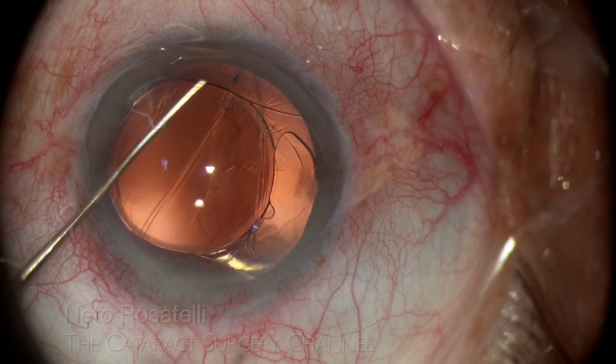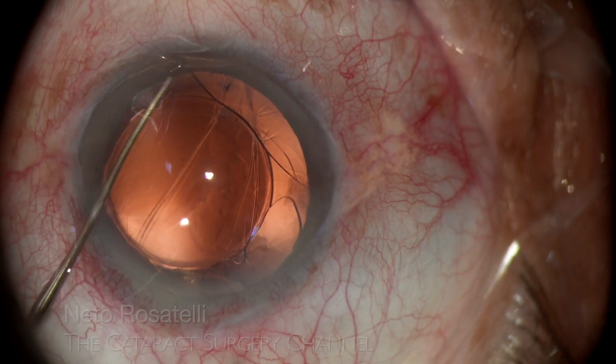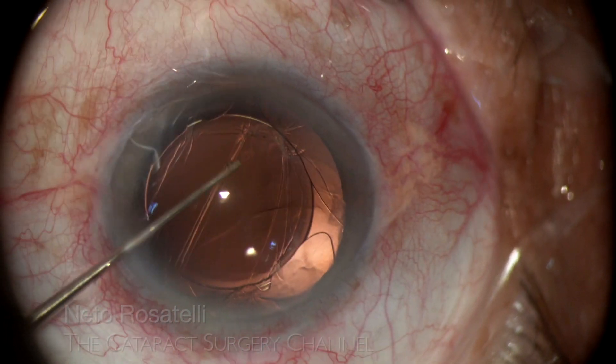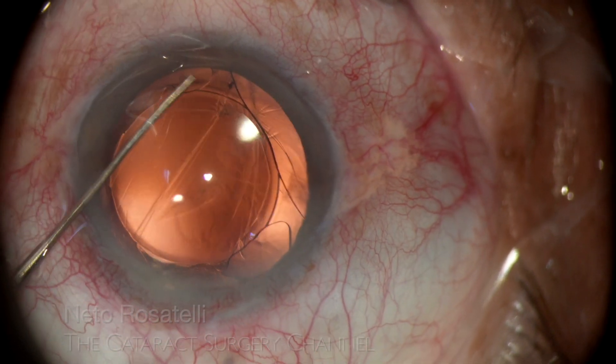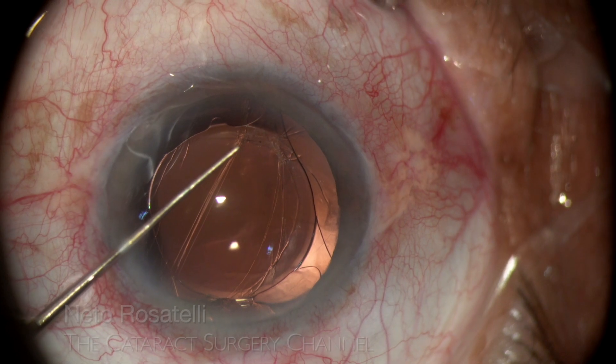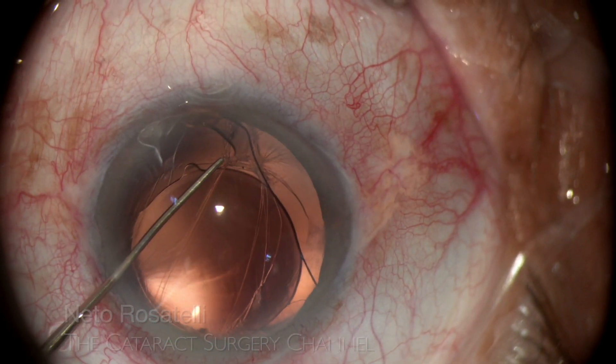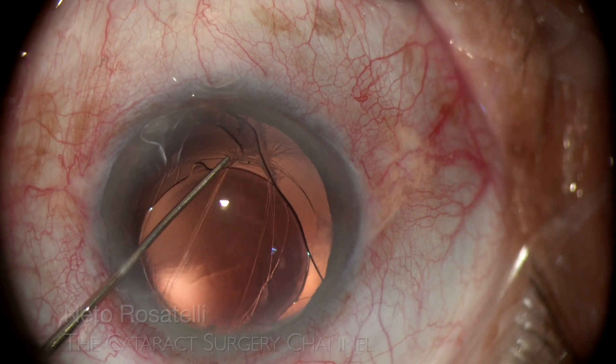After pulling out one of the haptics back to the anterior chamber, I can see that the oval aperture of the capsules can easily be used to capture the IOL through its haptics. If successful, this would make for an excellent correction of the situation.